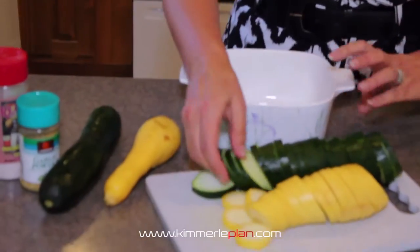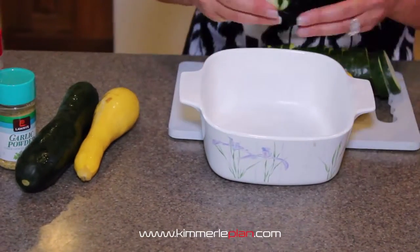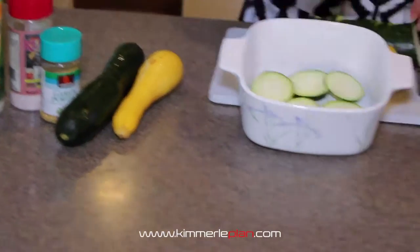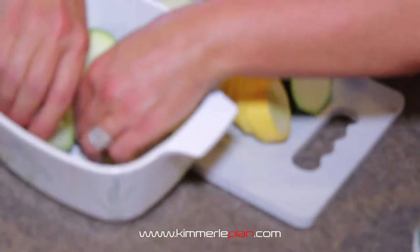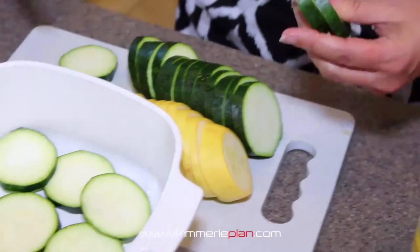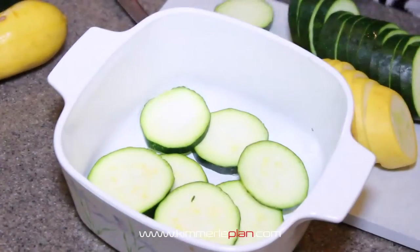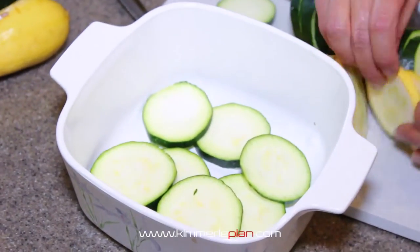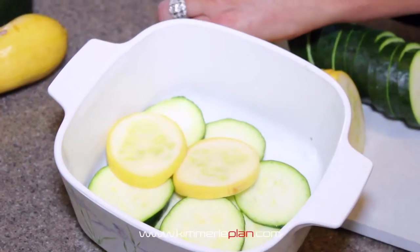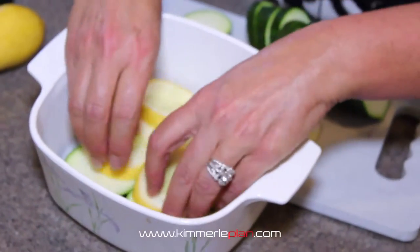Then you're going to take and start layering. I usually will start with a zucchini on the bottom — that one's really thick, so I'm actually going to slice that just a little bit thinner. Then I'll take and put a coating of some of the summer squash. That one's a little thick also. You want to keep it thinner so it cooks through. If you have to, you just cut them.